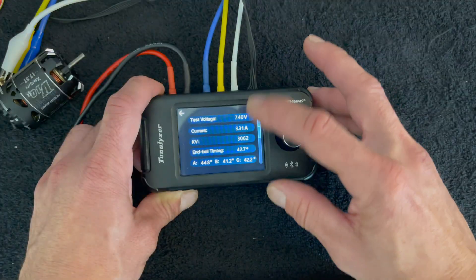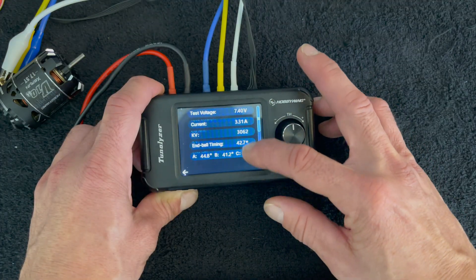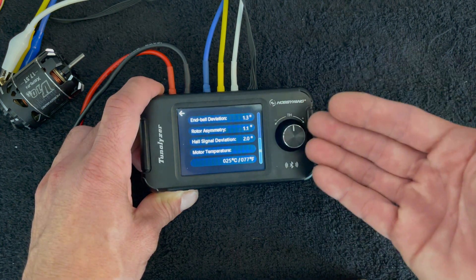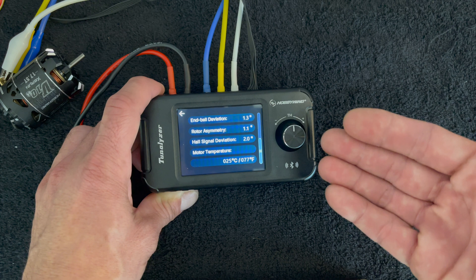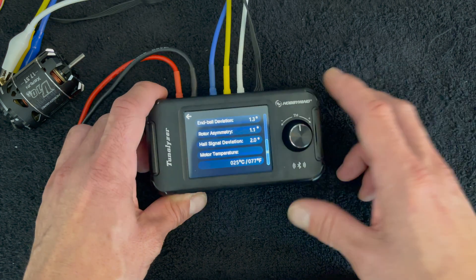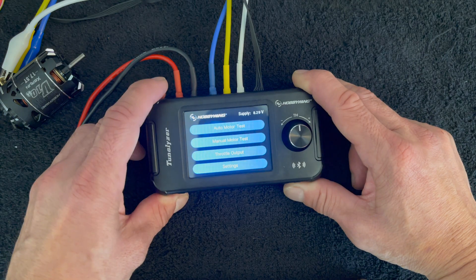Once that's done you get your test voltage, current, KV, your end bell timing, and you can see those individually. Then you scroll down and get bonus information: your end bell deviation, your rotor asymmetry, your hall signal deviation, as well as the test temperature of the motor — because that can affect all of that.